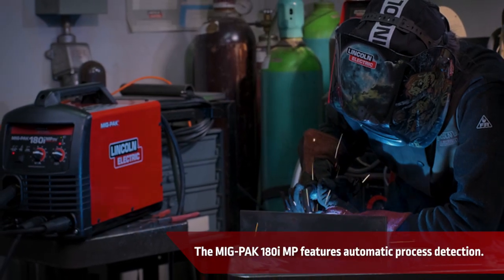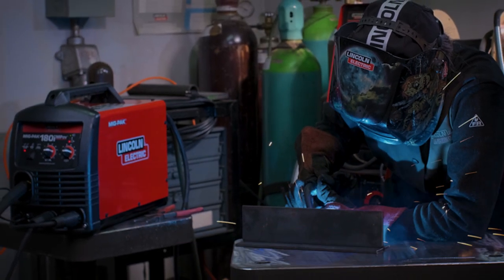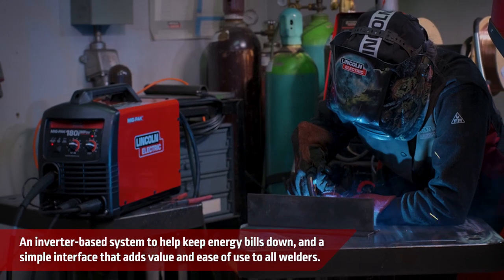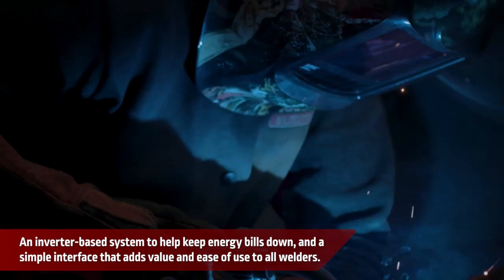The MIGPAC 180MP features automatic process detection, an inverter-based system to help keep energy bills down, and a simple interface that adds value and ease of use to all welders.